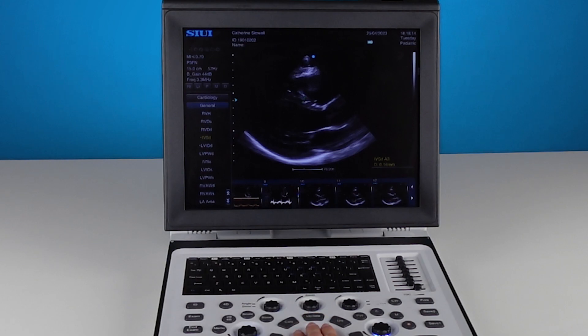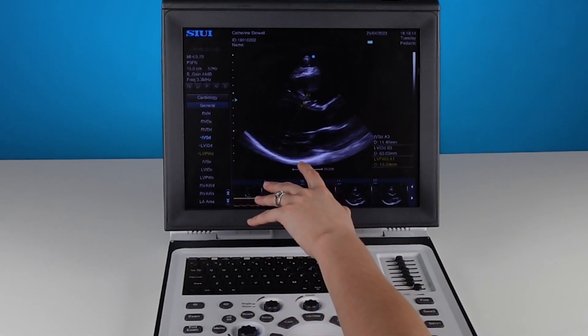I'll place my first point, cutting through the left ventricle and down to the bright white pericardium here.